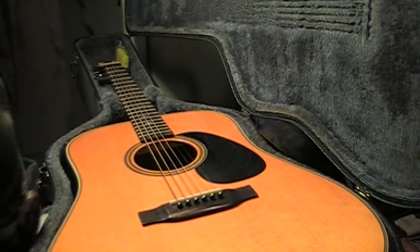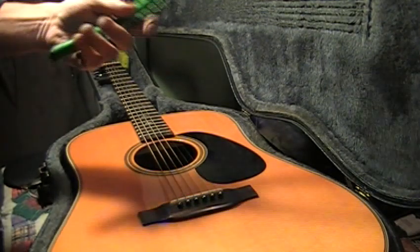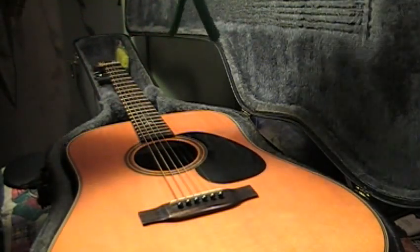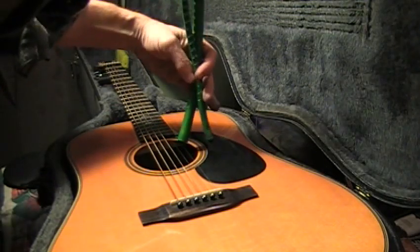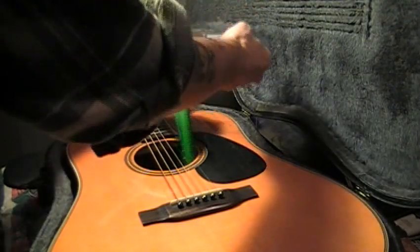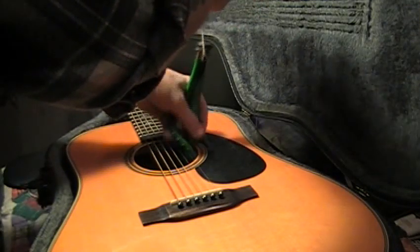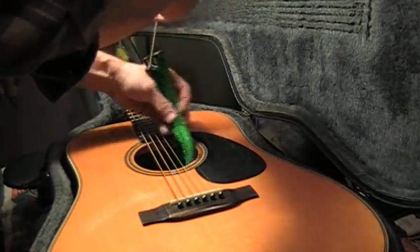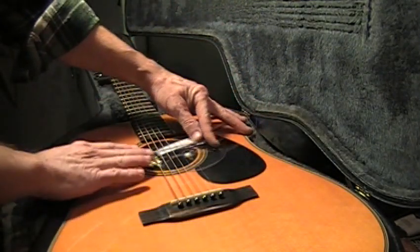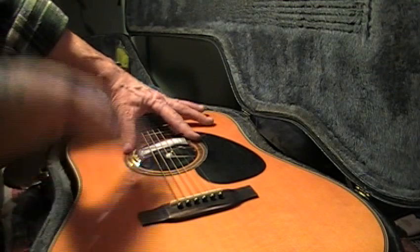I have dampened these again and I'll show you how they work. There's nothing to them really. Just run them in water, soak them, and squeeze all the excess out. Make sure they are dry — you don't want to put anything wet on your guitar. Make sure they're dry, then stick them back in the sound hole. Just lay them down in there and this cover goes over the sound hole to hold that humidity inside.